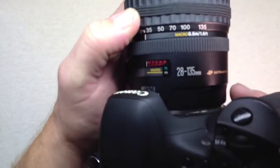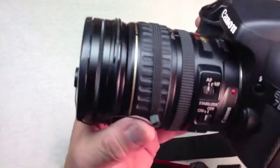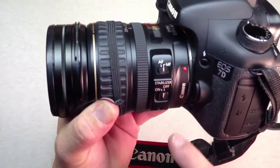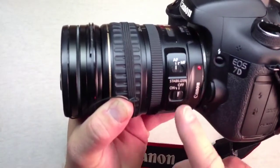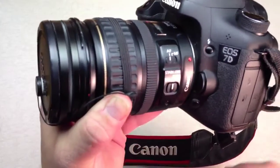Let's take a look at the lens. You can see that this lens is a 28-135. It has auto focus which you can turn on or off, and it also has image stabilization which again you can turn on and off.